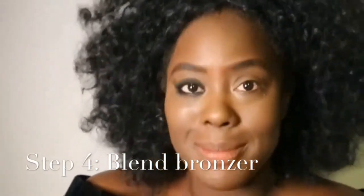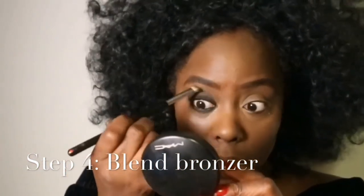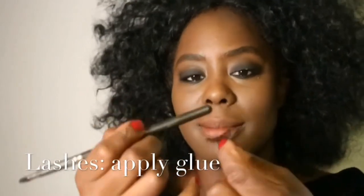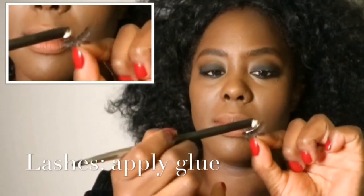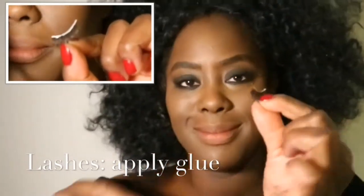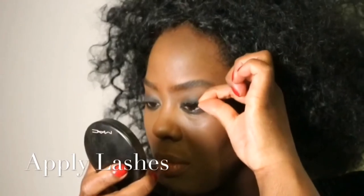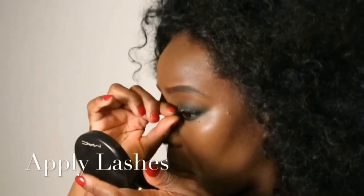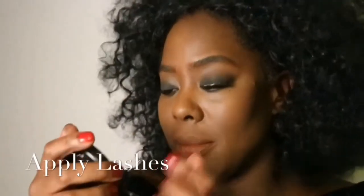Get your lashes on — it makes so much difference, especially if you're rocking a smoky eye and you've got smaller eyes. Get some lashes and don't be afraid of them. Get the glue on, make sure you wait a good 90 seconds before you apply them, take your time, and press them from the end so you're really pushing them on until you're delighted.